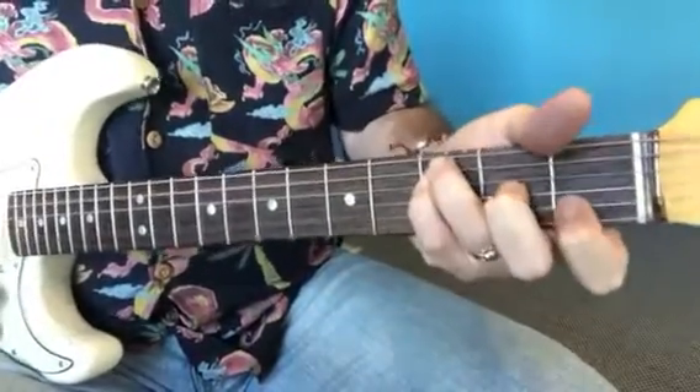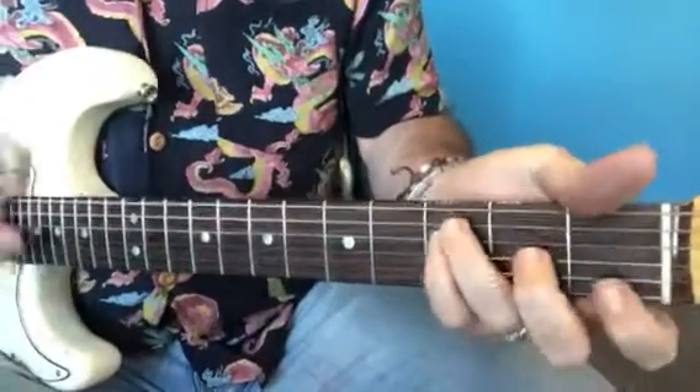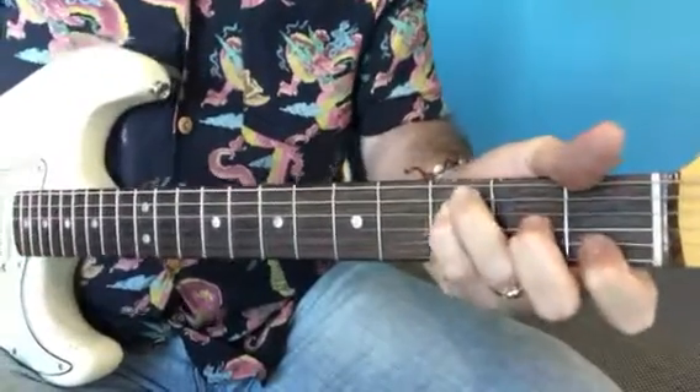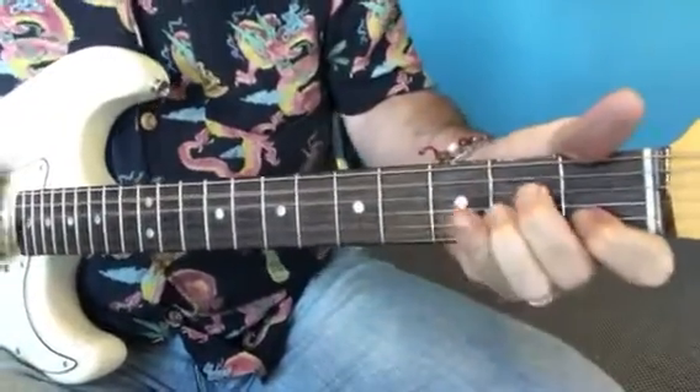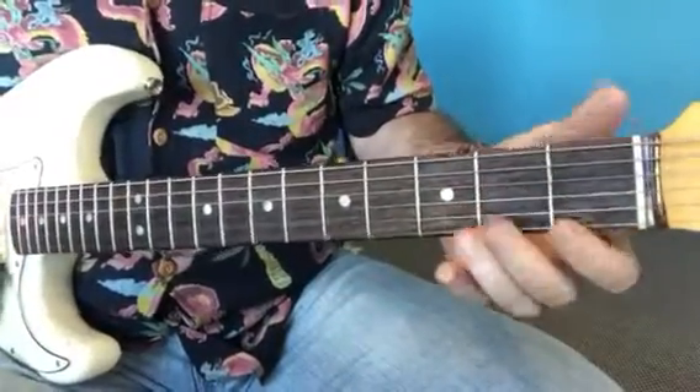And then F, C, D minor, F, G, D, A minor, D minor, D minor, F, C, D, A minor. And the tag is just when I repeat that thing.